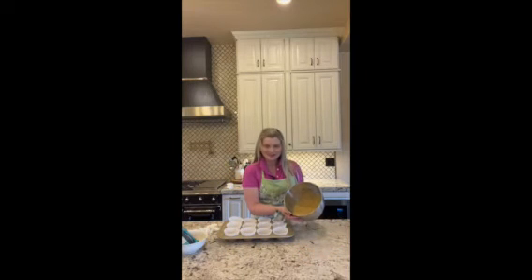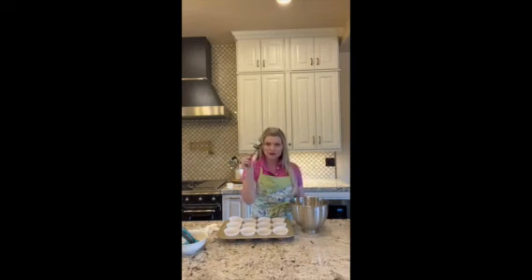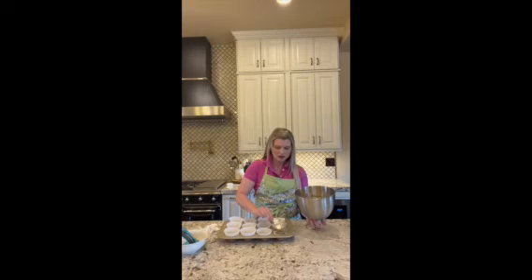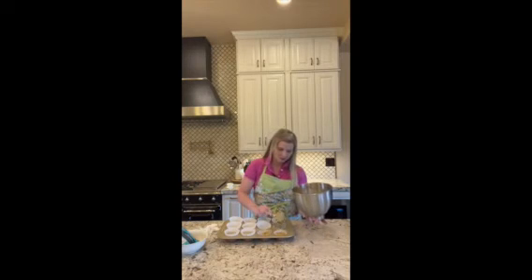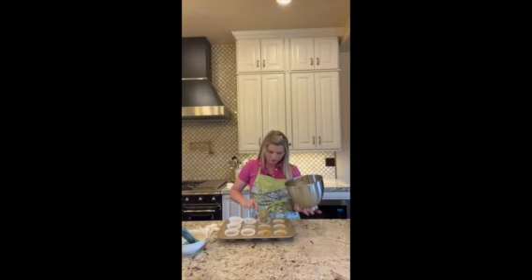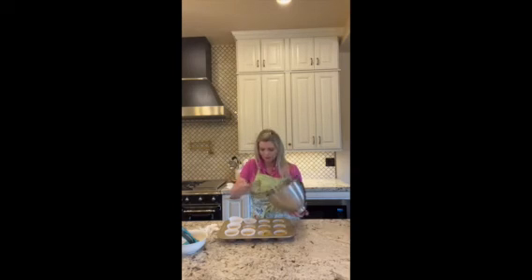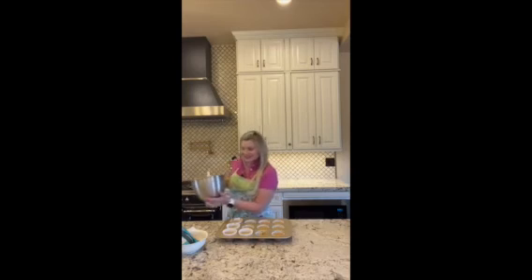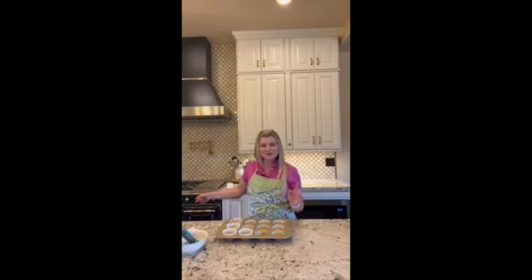We've got a nice batter here. I like to use a third-cup measuring cup to measure this out into the muffin cups. You know you've done a good job divvying up the dough. Now we are going to pop them into the oven at 425 degrees for about 30 minutes, or until they come out toothpick clean. Can't wait to see how these turn out.